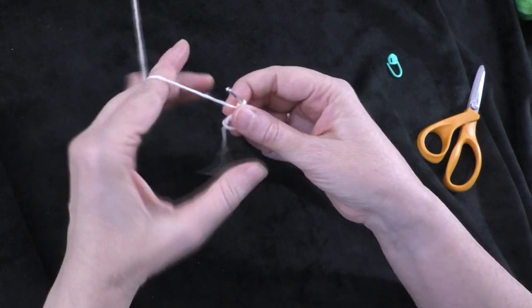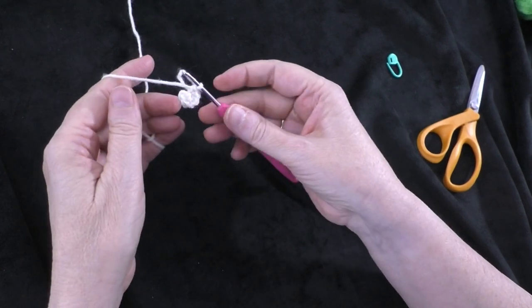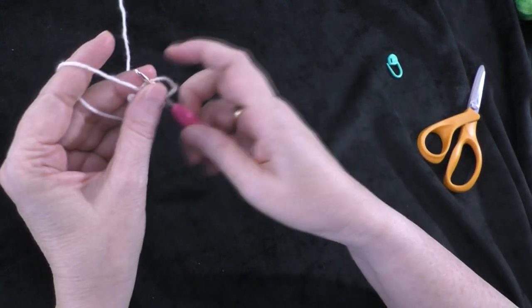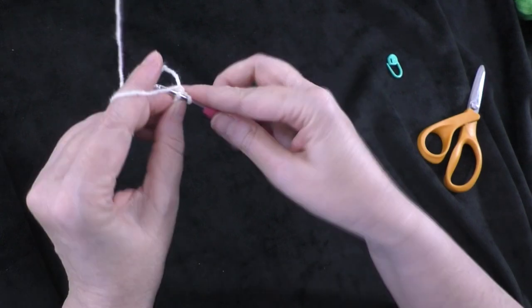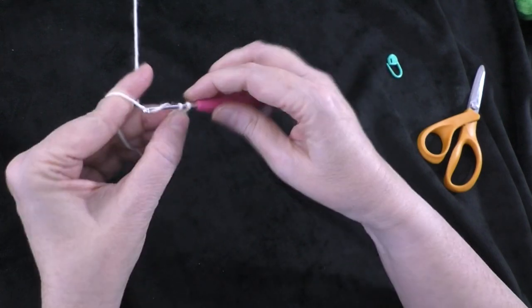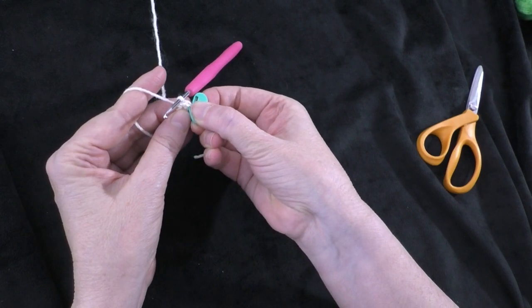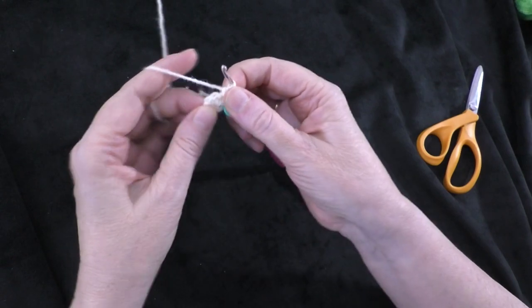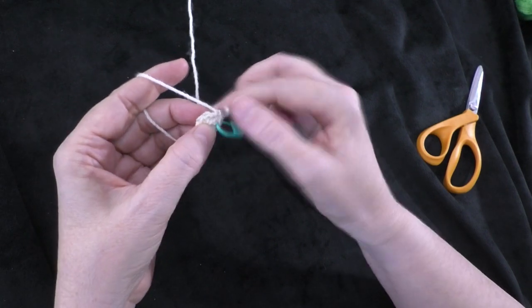That is the end of the increase rounds. In round six, we're going to work in only the first eight stitches of this round. In each of those eight stitches we're going to do five double crochets. Going right into the first stitch, do five double crochets, and repeat that in each of the next seven stitches. That will be a total of 40 double crochets in the first eight stitches of round six.